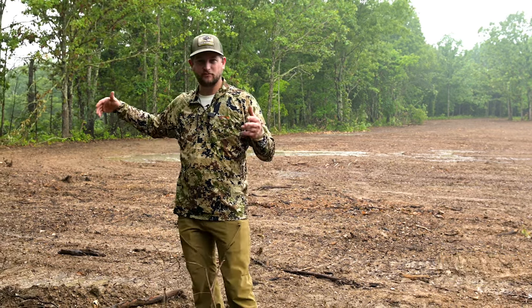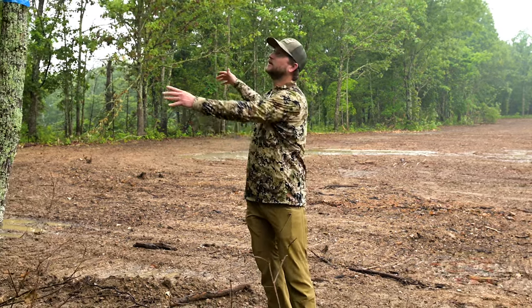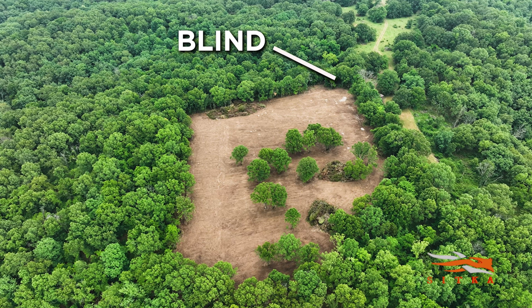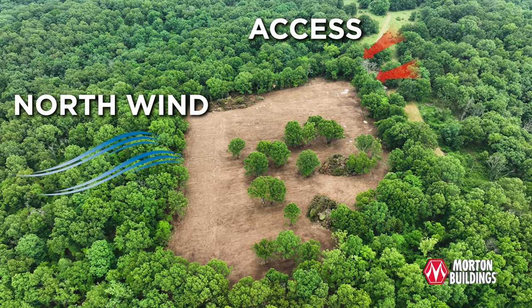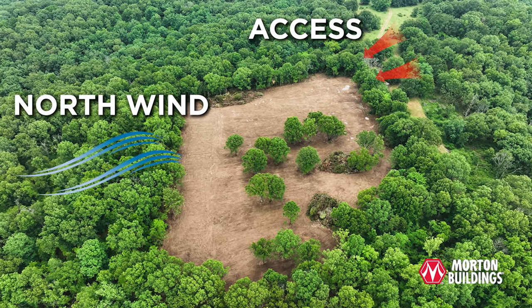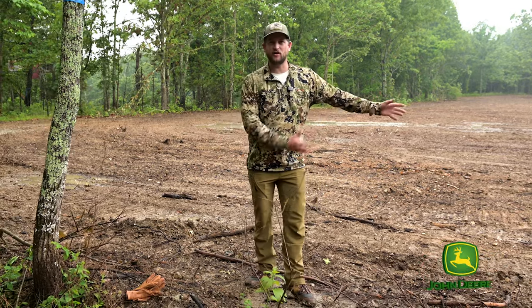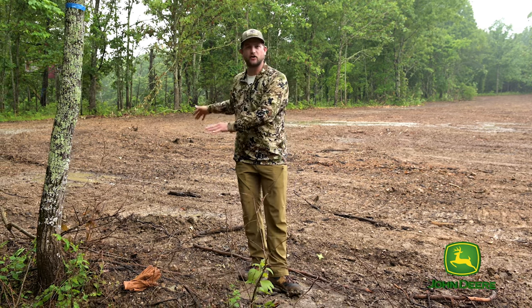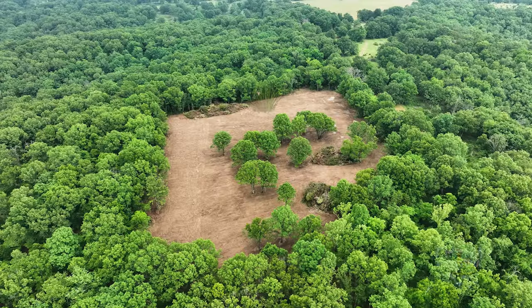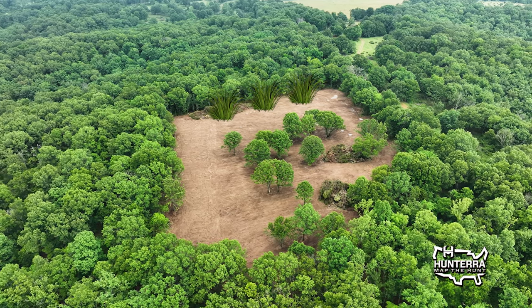Where I'm standing is site number one for a blind for future hunts. We're going to place a blind right here next to this sassafras tree — great access to the south, slipping in without walking in the food plot. That is one of the biggest errors we make when setting up farms and food plots. If your feet are walking across a food plot, we're already making a mistake. So we're slipping in, never entering the food plot.